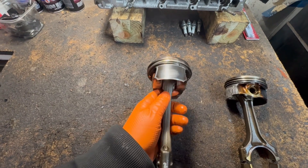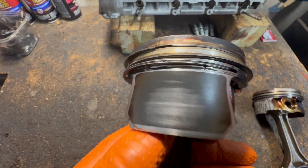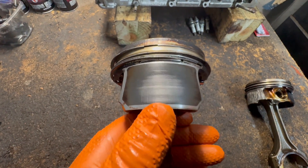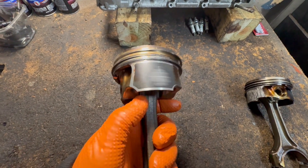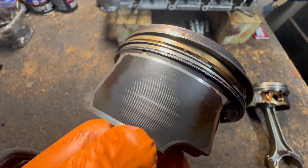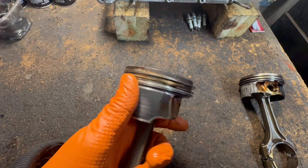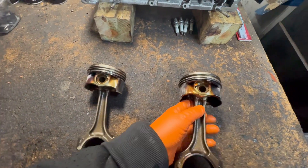Over here we have what's considered a normal wearing piston. If you look here, you see the little lines — it has a little bit of wear. This engine has about 100,000 miles on it, no scoring — it's pretty good here. The other side is a little bit more worn, but you still see these little lines; there's no real wear. These are fine — these can actually even be put back in. There's hardly anything wrong with them.